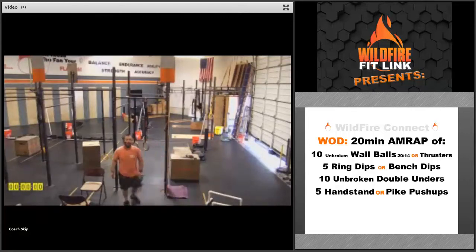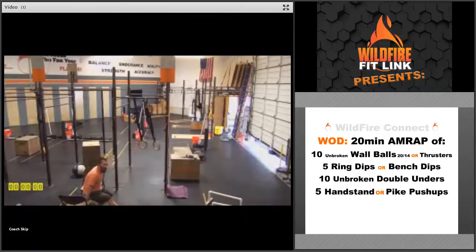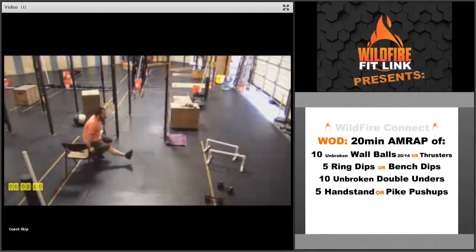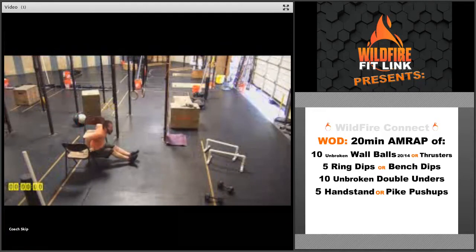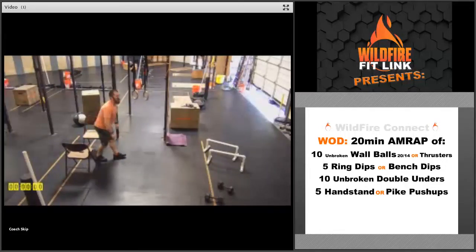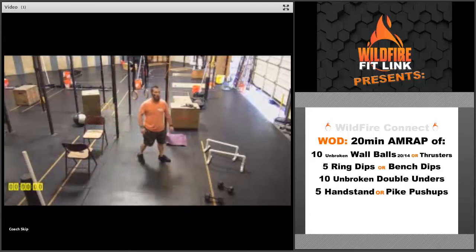After that, you're going to get into either five ring dips or five bench dips. On that ring dip, make sure you're getting that bicep all the way down with full lockout at the top. Or you can do them off the bench — bring those feet straight out to make it more challenging with that 90-degree bend, or keep those feet tucked up underneath to make it a little bit easier. Work on getting five in a row.